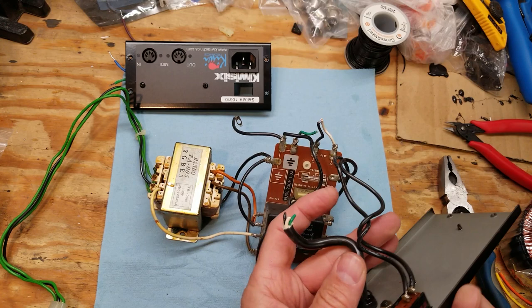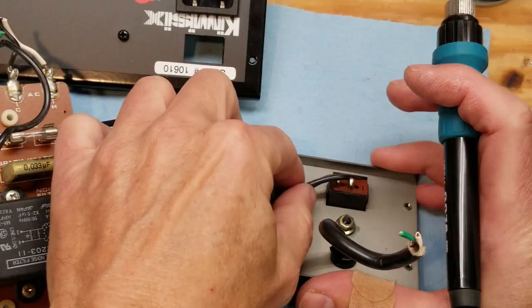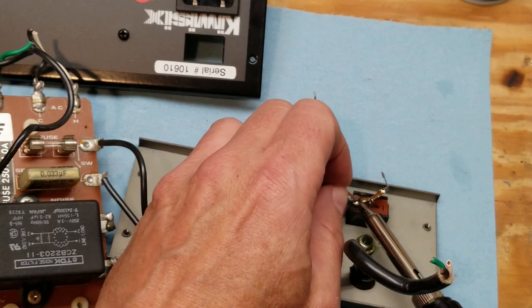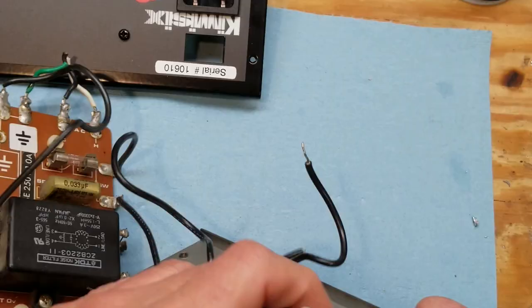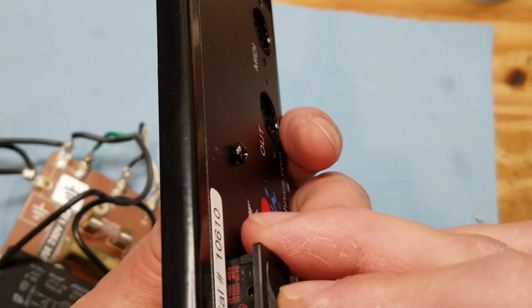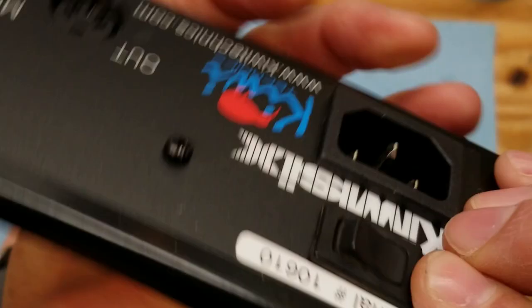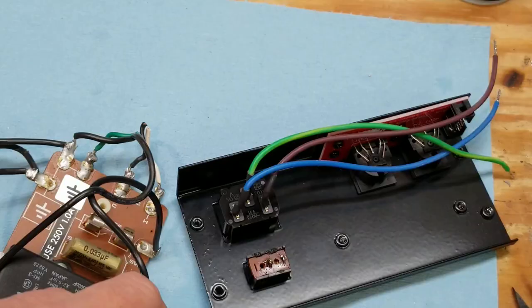There's our neutral, hot, and ground. In order to move the switch over to the new spot on the new plate, we're going to have to desolder that. We'll just use the soldering iron. Now we can just squeeze the ends of this switch and push it through. Apart from the serial plate, we'll be finished with this. We may need to transplant a ground lug, but we may be able to find another way.